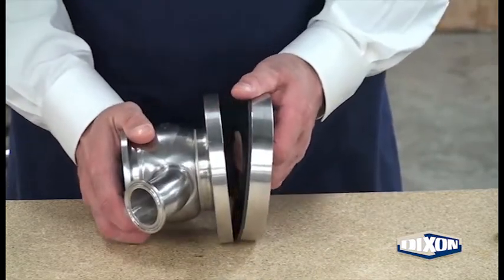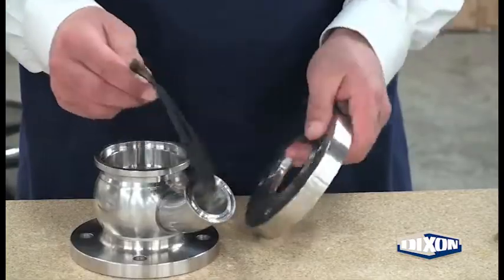Separate the upper flange from the valve body. Separate the flange seat and upper flange.